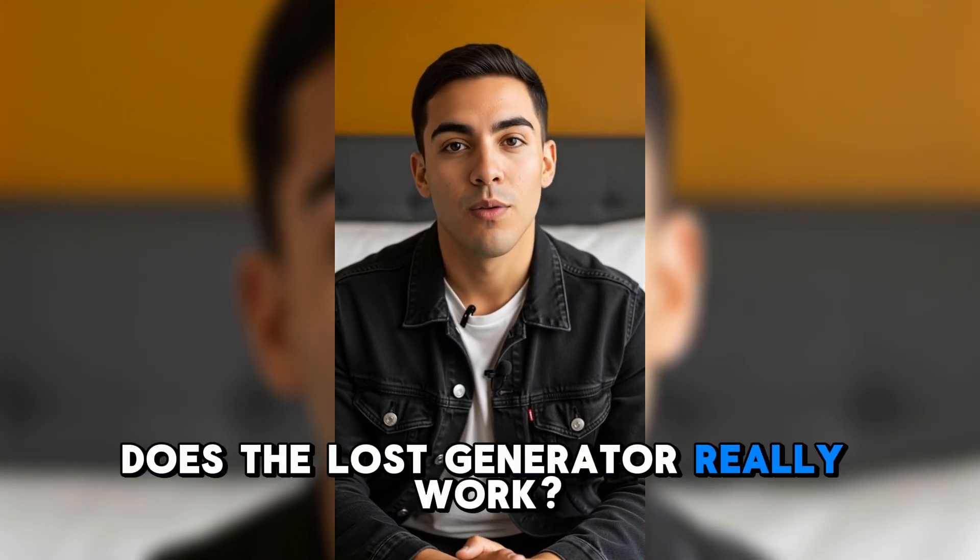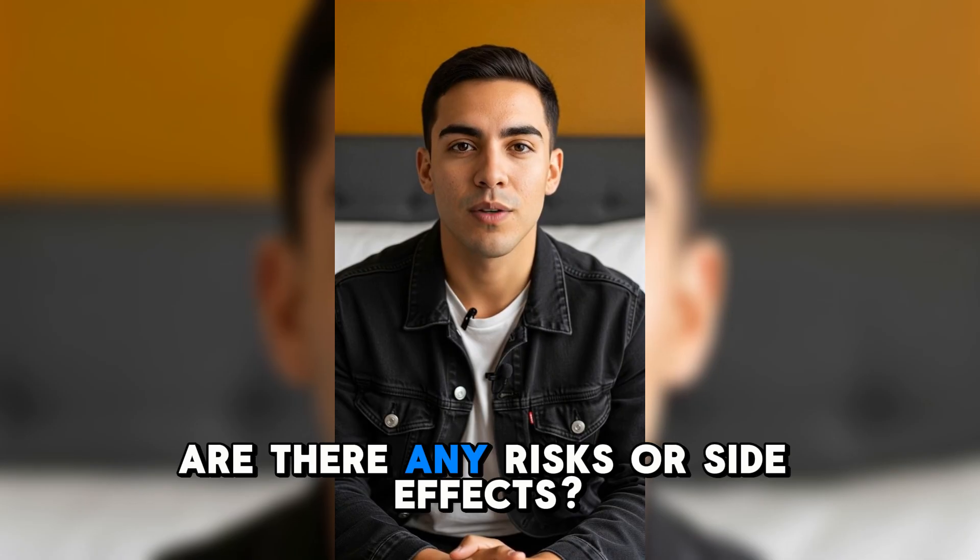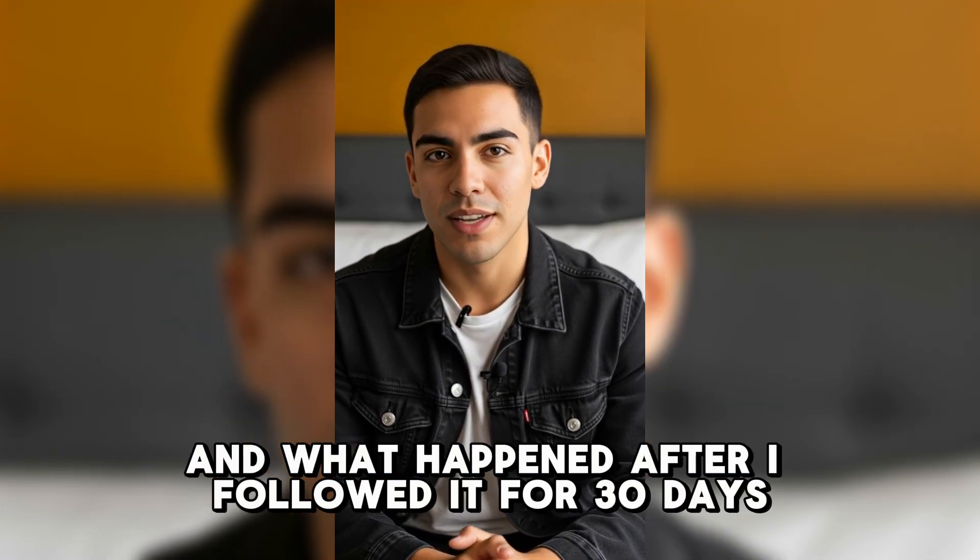What is the Loss Generator? Does the Loss Generator really work? Are there any risks or side effects? And what happened after I followed it for 30 days?